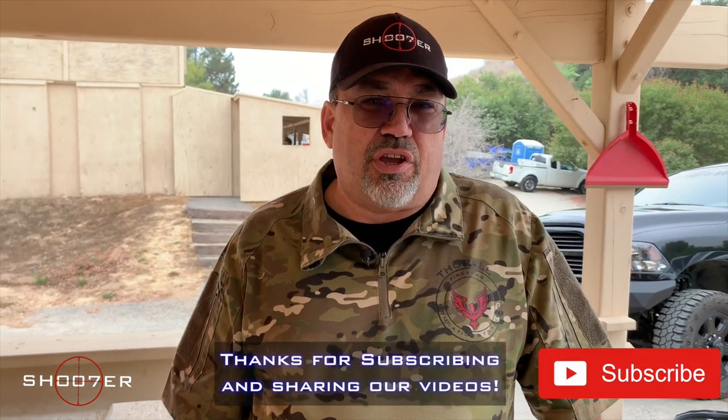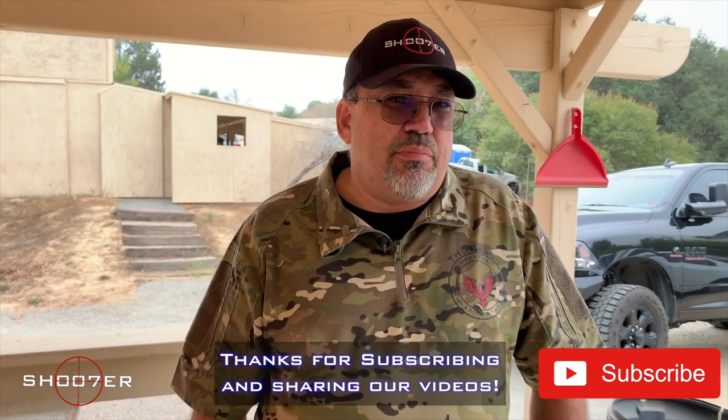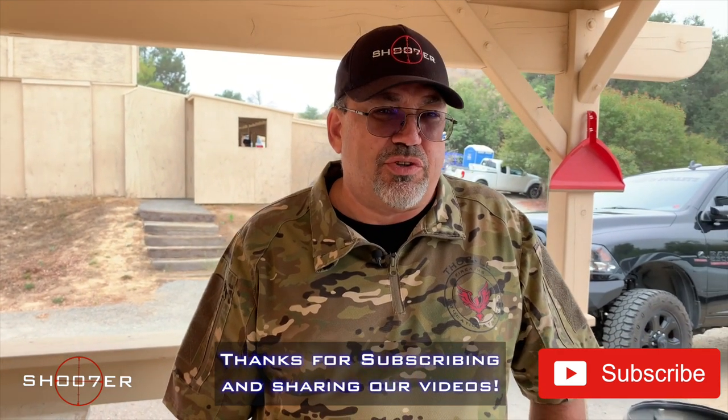We'd sure like to thank all of our viewers for sticking with us and helping us get traction. And if you haven't already, hit that subscribe button as well as the like and the share and also hit that little bell for instant notifications so you never miss one of our episodes.